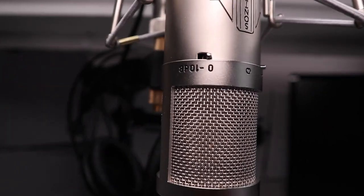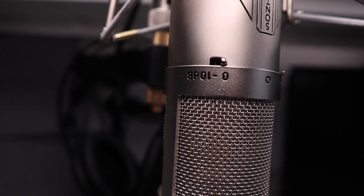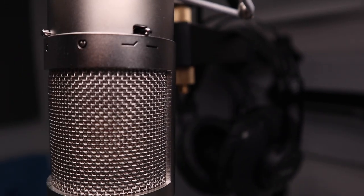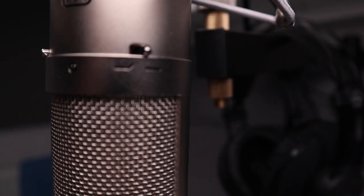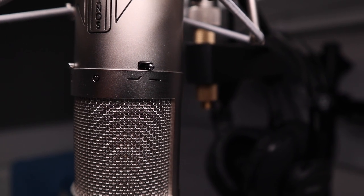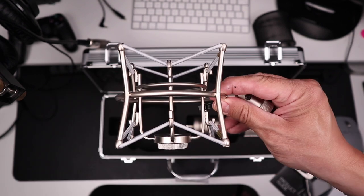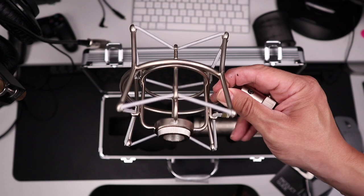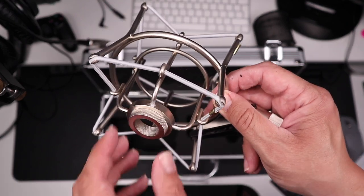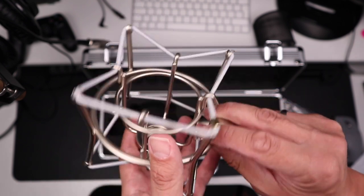One switch is a minus 10 dB pad, which can be used in very loud environments so that it will not clip or distort. The other is a 75 Hz filter, which can be used to cut out hum from a constant bass source like a noisy air conditioner. At the front, it has the very attractive Sontronics logo. The shock mount is also very sturdy and entirely made of metal — it is not flimsy in any way, shape or form.